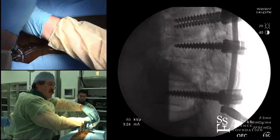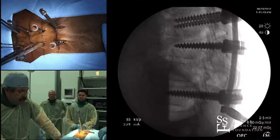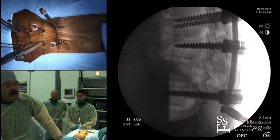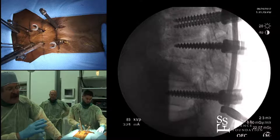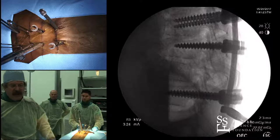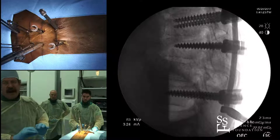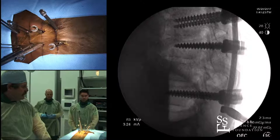For ankylosing spondylitis fractures, if there's loose debris — ossified ligamentum flavum, lamina fractures, epidural hematoma — I don't typically take that down for an acute one. If it comes to me a week or so old and I don't think the debris will be mobile, I'll make a small midline incision and go in to clear that out before compressing or reducing. I've done that a few times — just a mini clean-out at the fracture level with an extra midline incision. I don't do that routinely for acute ankylosing spondylitis fractures.